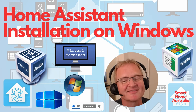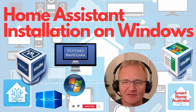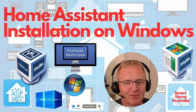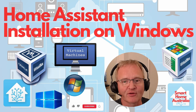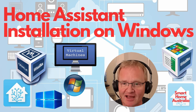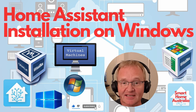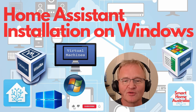Welcome to the video. Today we'll be installing Home Assistant into a virtual machine running on a Windows host. We'll be using the excellent free application called VirtualBox by Oracle — yes, that Oracle, the king of databases in the corporate world — to create a virtual machine running Linux, and then installing Home Assistant into it. Sounds complex? Well it's not, and this guide will step you through the process.